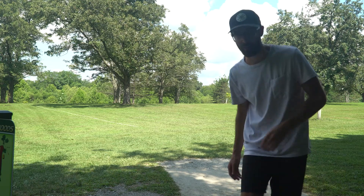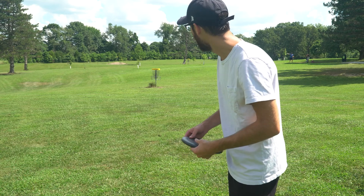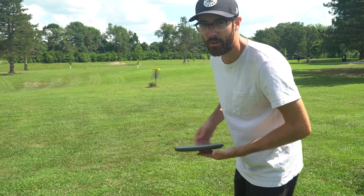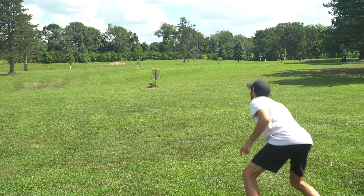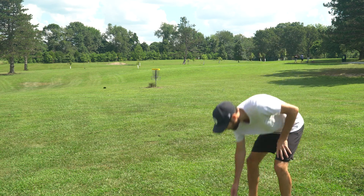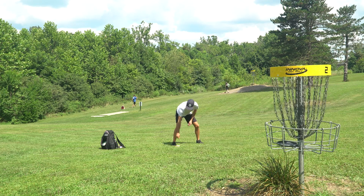Turned that one way too far over. We actually ended up past the basket — a little past pin high but we're about 60 feet out for the birdie. Oh, that was so close! There we go. Through two holes right now we are actually even par, which is super cool because I have not played this course in a very long time.